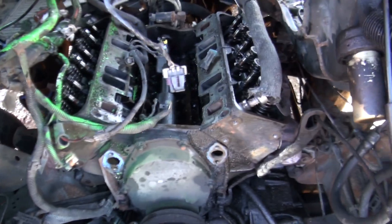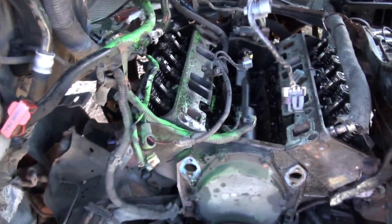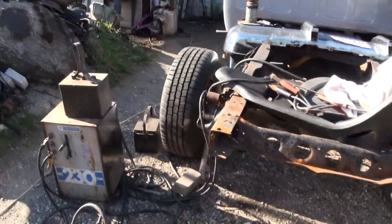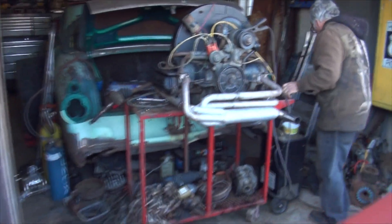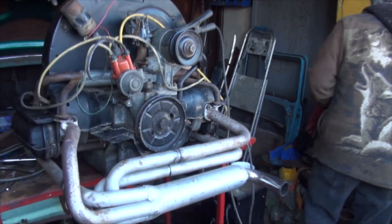Absolutely everything is pretty much unbolted and out of the way. It's time for this junker of an engine to get out. There's been nothing exciting going on with that — just a whole lot of struggling and swearing.